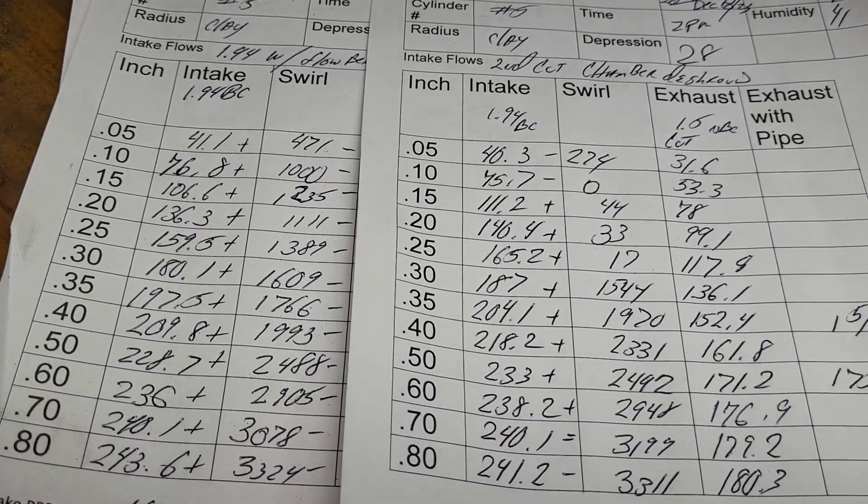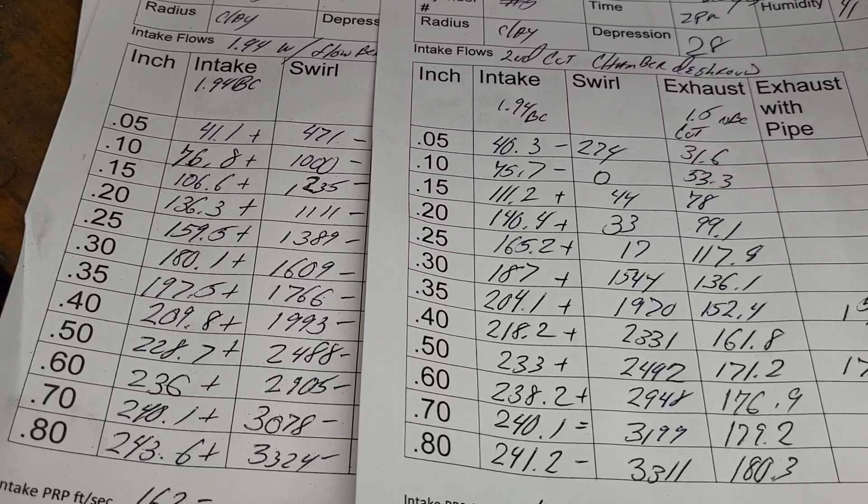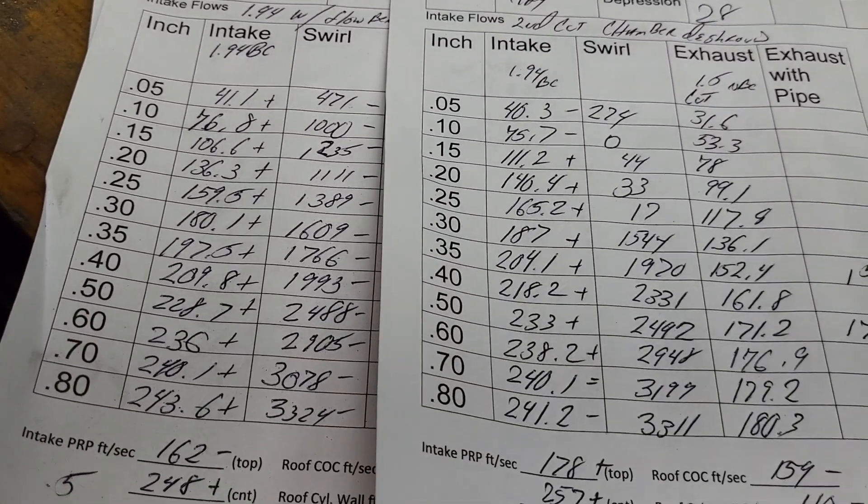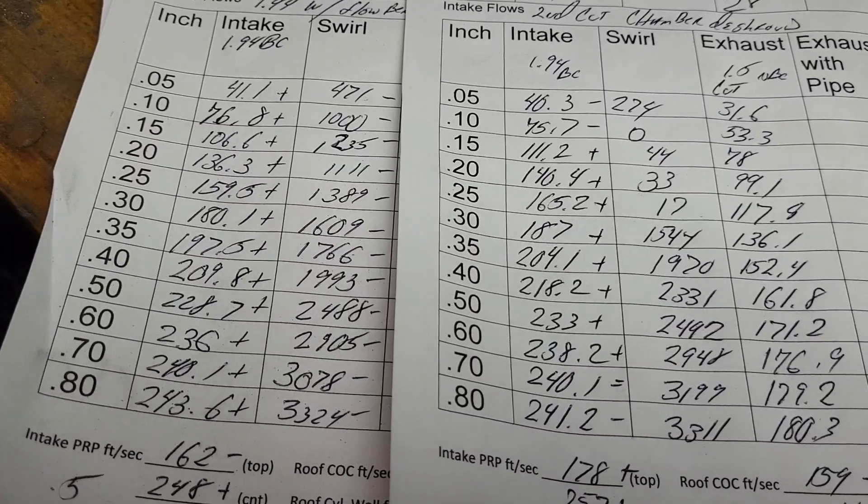It actually goes down a touch at 800, but it's got a fatter curve so I like it better. Like I said, I didn't de-shroud it to the point that I would de-shroud a 2055. All right, let's look at the swirl.